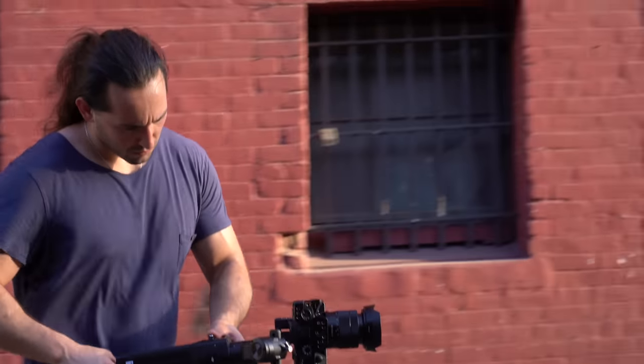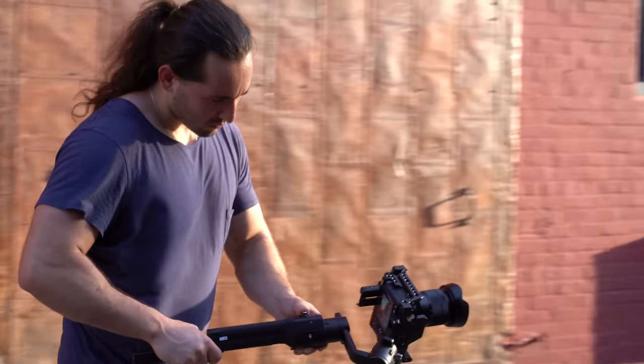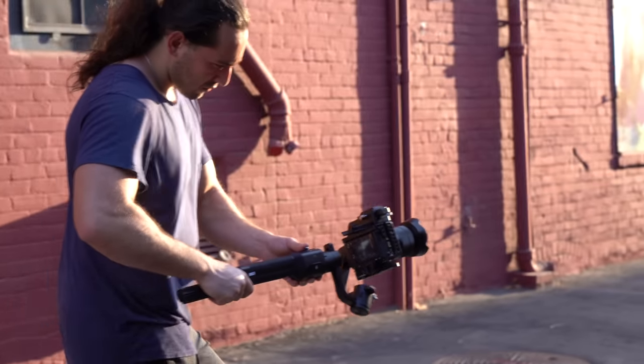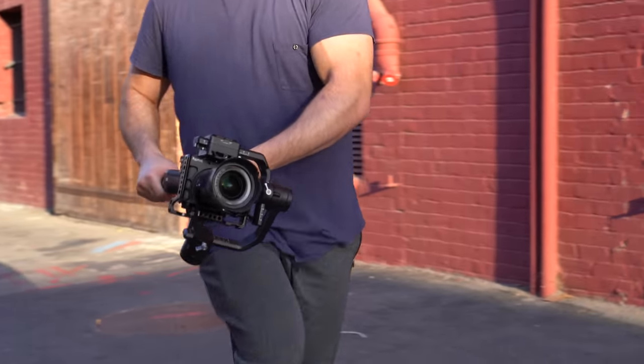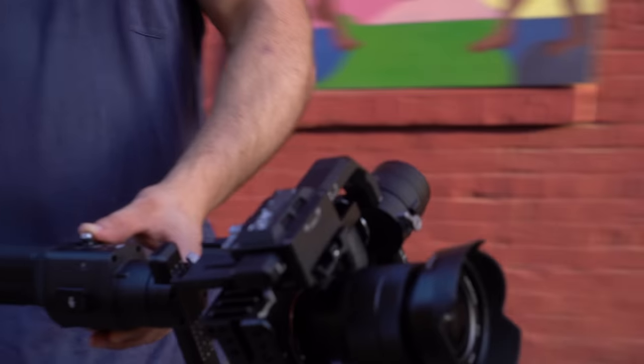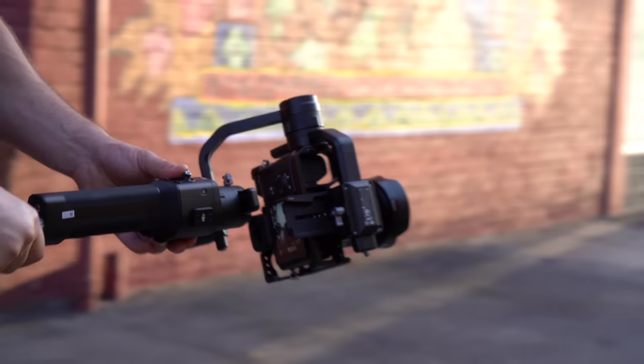Take a look at my stance. Notice how I arch my back — that allows me to get closer into my body, making a much more solid foundation so you get a stable shot. For a majority of these shots, I don't breathe, because when I breathe my chest expands and that might add a little bit more vibration or shake to your footage. If you need to breathe, breathe — but if you can hold it in, hold it in, because you're going to get much more stable shots.